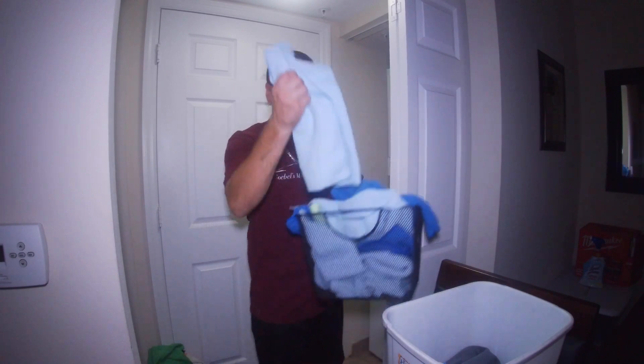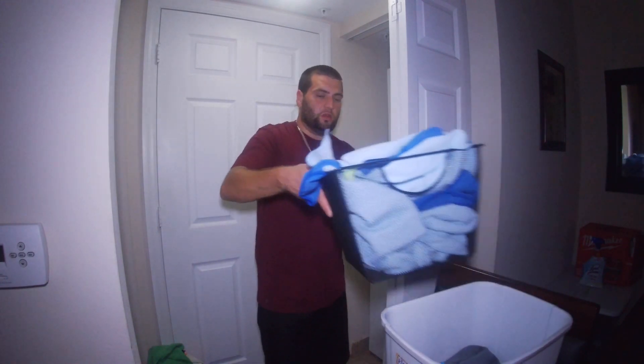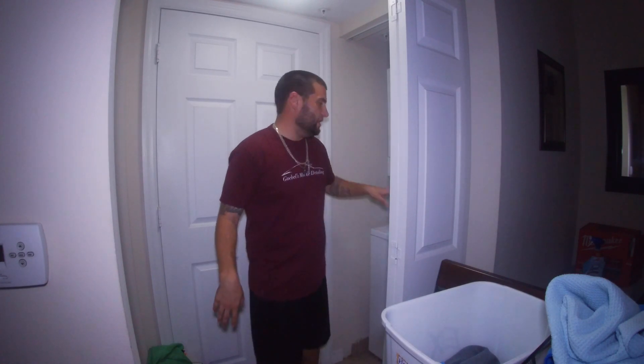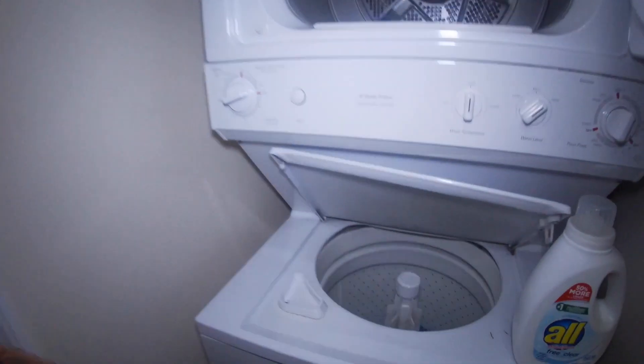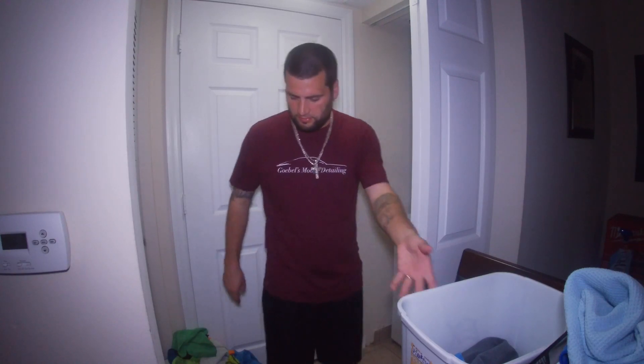The first thing I do is split all my microfibers up. I split my window towels — my waffle weaves I get from High Tech Chemical Guys — and I wash them separate. I never wash my window towels with my wax towels, because you'll get wax streaks on your windows from all the wax particles that come from the wax rags. I keep them separate: exterior rags, window towels, and interior towels.